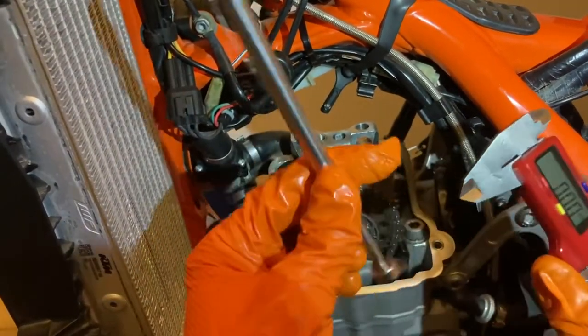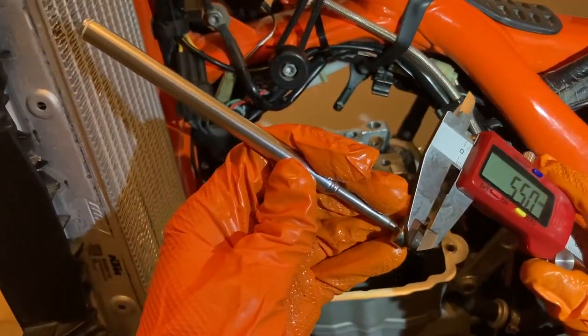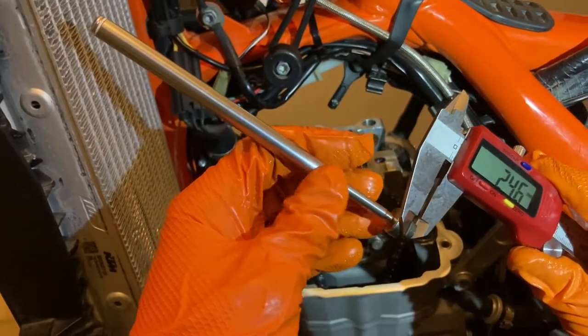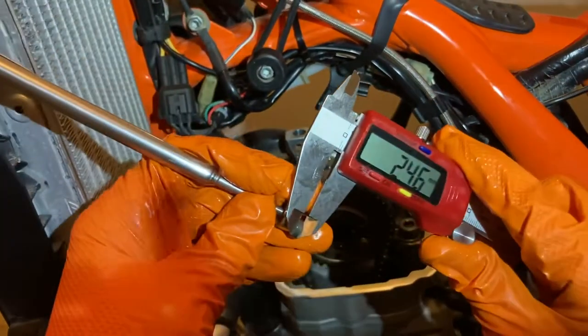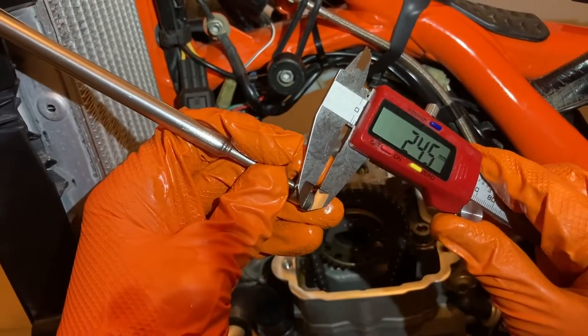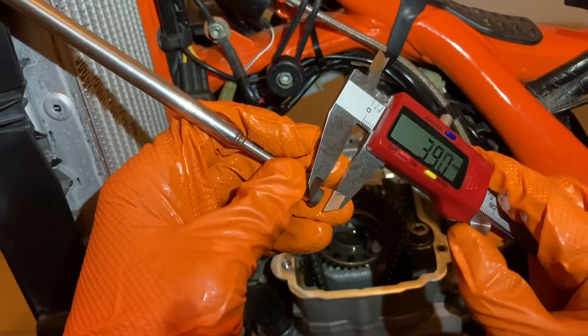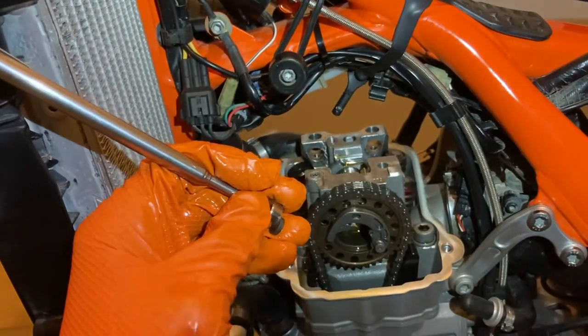Zero out the micrometer and get a precise measurement of your current valve shim. I measured each one - you can see I have approximately 2.44mm for this one. You're going to do that to each valve shim and write that down.